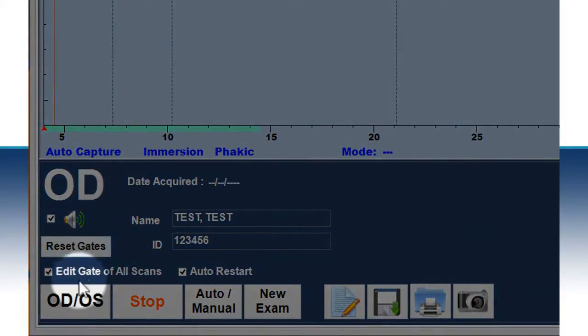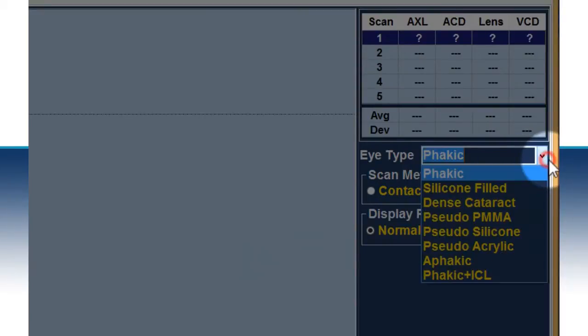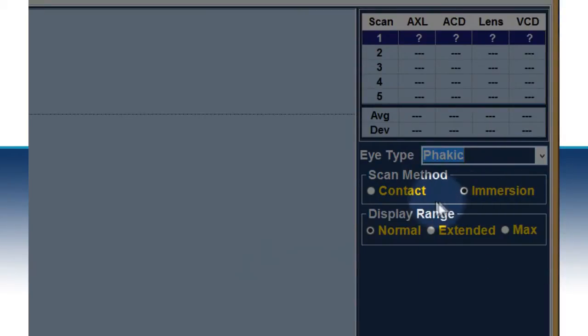Confirm that the proper eye is selected, the proper measurement type is selected (auto or manual), the correct eye type is selected, and also that the type of scan is correct.